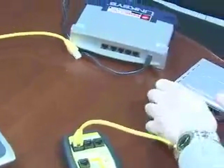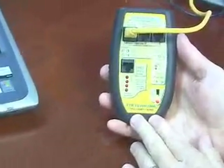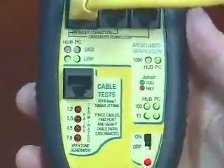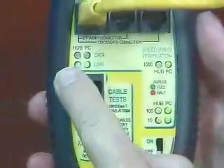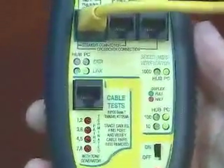Let's see what this LinkSys switch is capable of doing. The LinkSys switch is a gigabit switch. It's capable of 10, 100, and 1,000 full duplex. And because you see it configured both as a hub and PC, it also has the crossover feature.